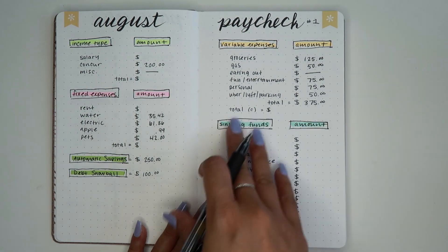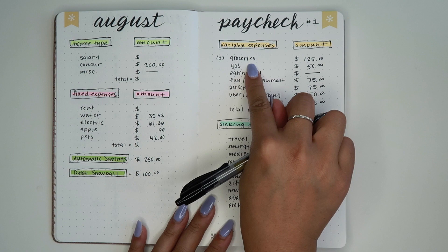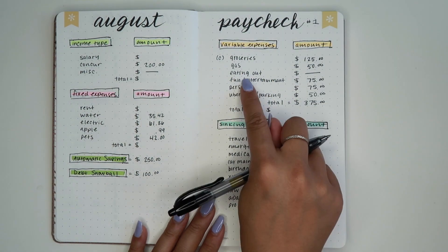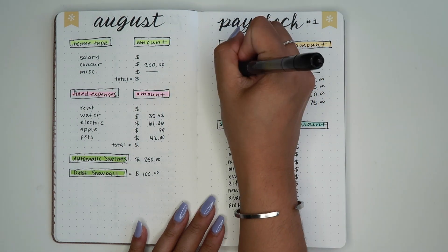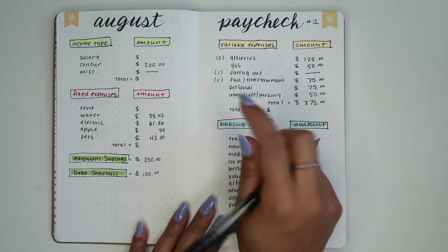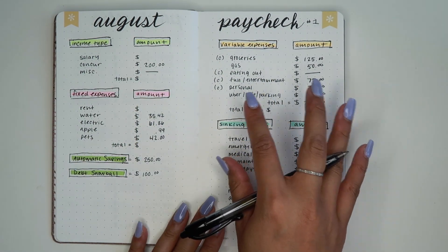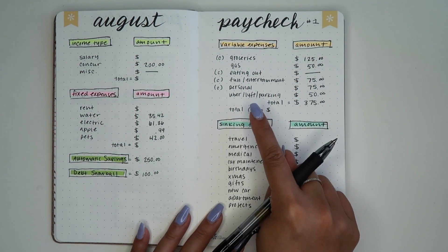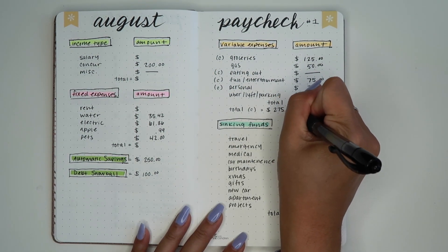Cash envelopes — let me let you know which ones are cash envelopes for me. Groceries is one. Gas I always put on my credit card for points and rewards. Eating out is a cash envelope but this time it's zero so I won't be filling it. Fun and entertainment is a cash envelope, and personal is a cash envelope. Uber, Lyft, and parking are all connected to my credit card so I don't do an envelope for that. The total of the cash envelopes we are doing this paycheck is $275.